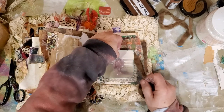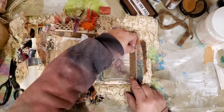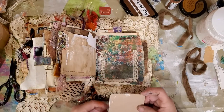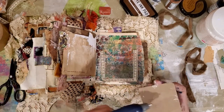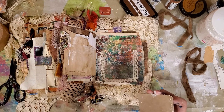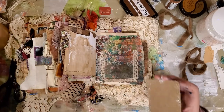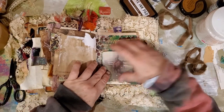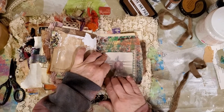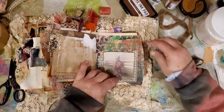I wonder if I should just put this one on the outside — put the lace on the inside, put this one on the outside. I really don't want to sew it, because I have a pretty picture on the other side and I don't want to sew through to my pretty picture. So I'm hot gluing it. I thought it would be cute sewn around the edge, but I just don't want to mess up my little picture.